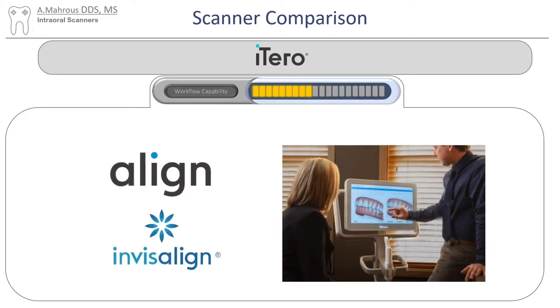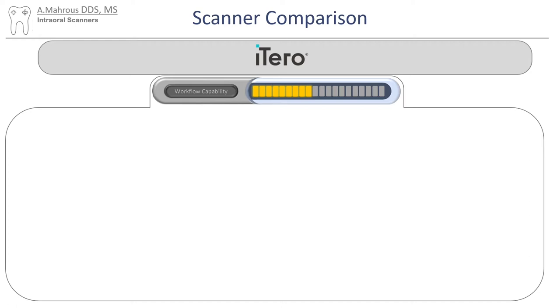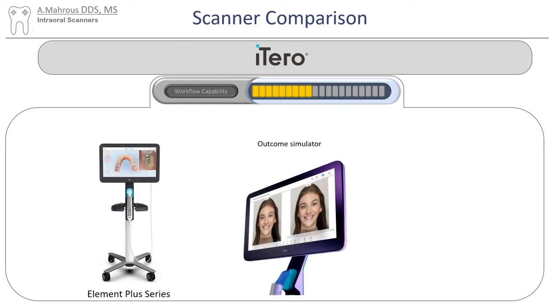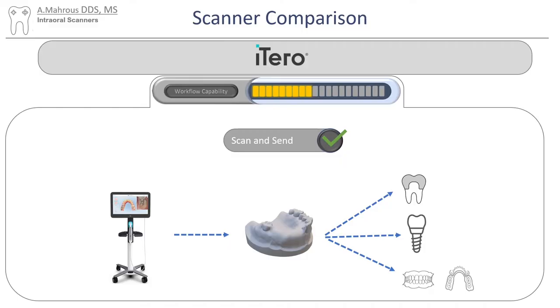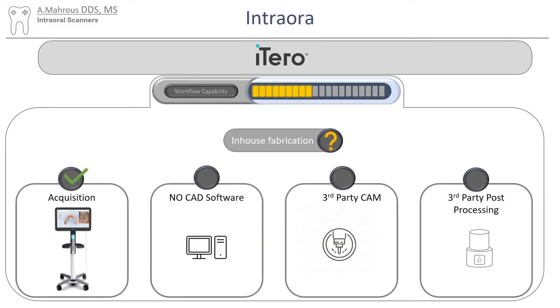Perhaps the biggest advantage is its integration with Align Technologies and Invisalign. Orthodontic-heavy practices will find great use of the Outcome Simulator. However, you can still use the iTero to scan and send for pretty much any other restoration you might need. However, if in-house fabrication is what you're looking for, you'll have to buy third-party CAD software, third-party CAM software, and third-party post-processing units.